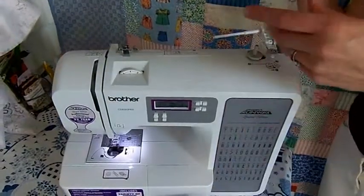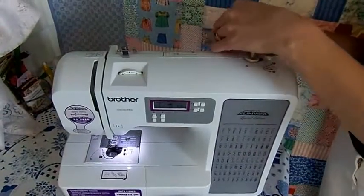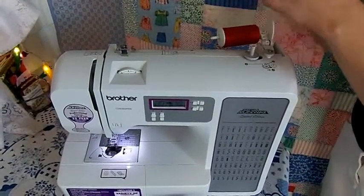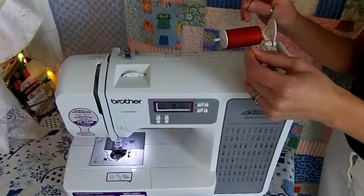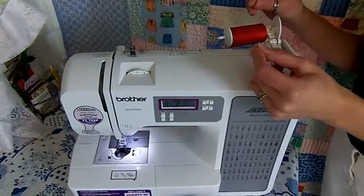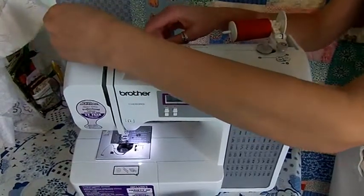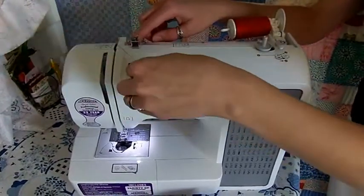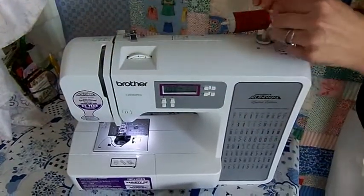Start by placing your spool on the spool holder and cover it with the spool cap if necessary. Then continue the upper threading process as directed. This will vary slightly from machine to machine. For me, it means guiding the thread through this loop, bringing it through the upper tension plates, and around this secondary tensioning system for the bobbin.